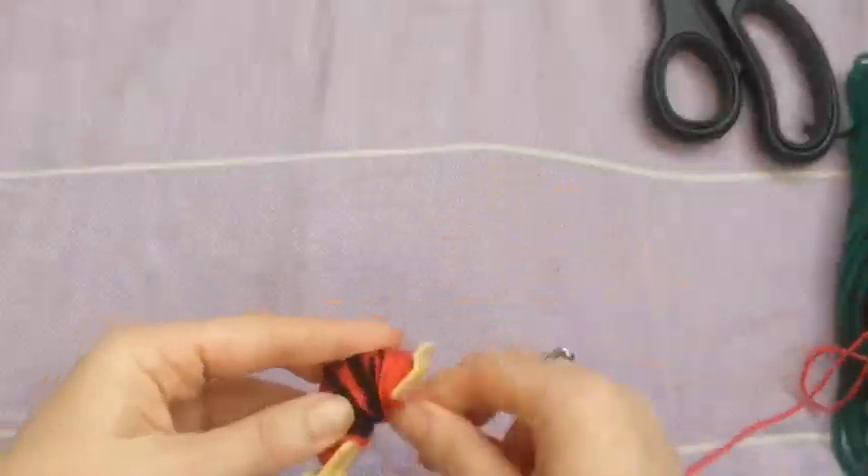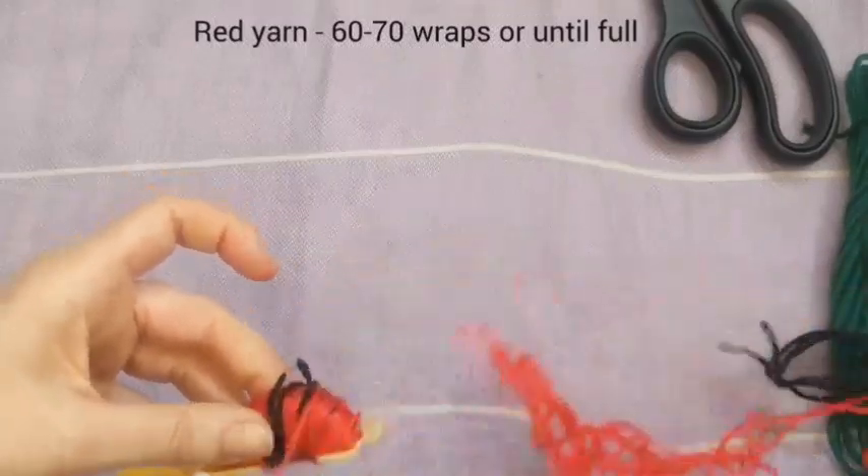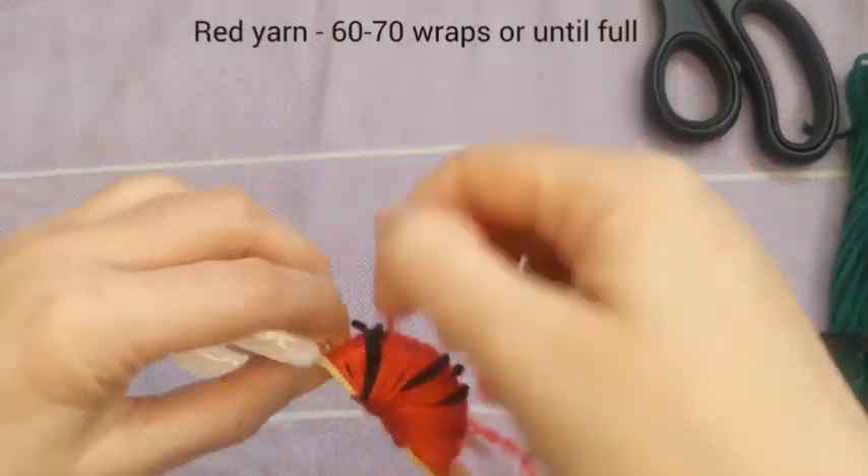So now we have another probably about 60 to 70 wraps of the red yarn - until it's completely full. You want it to be nice and chunky.